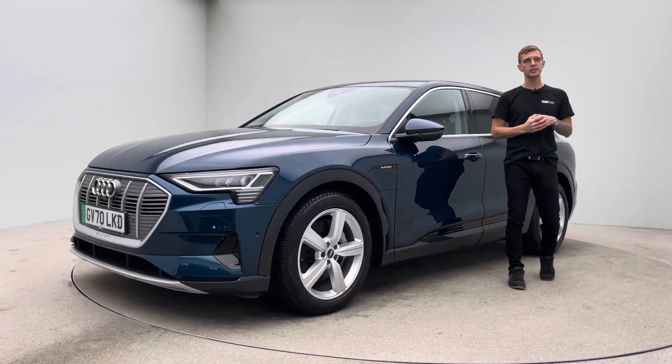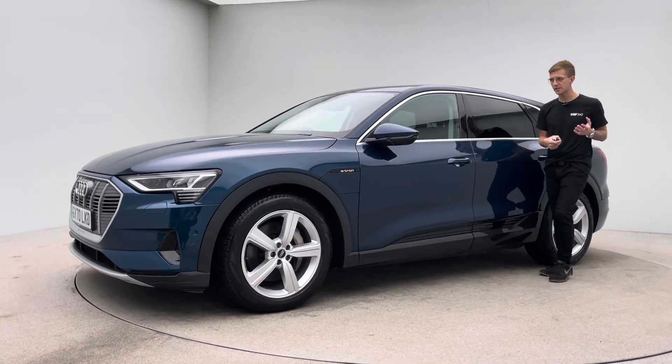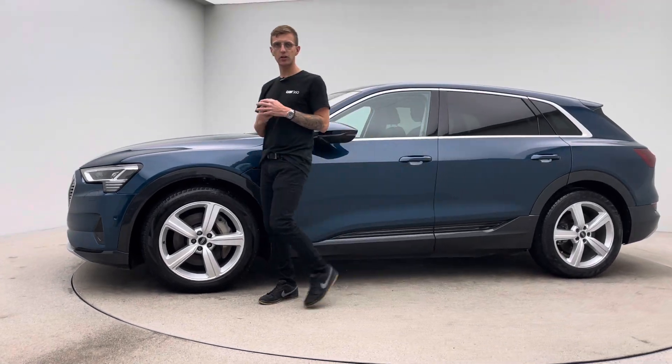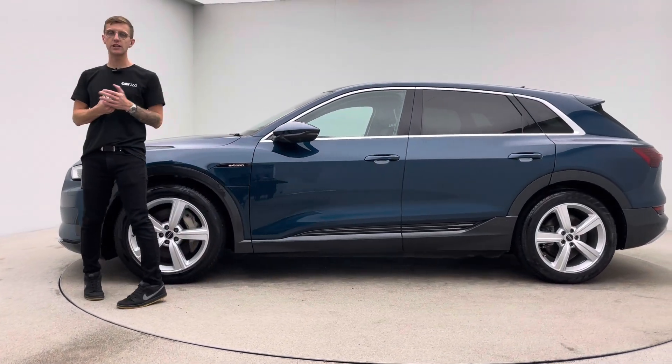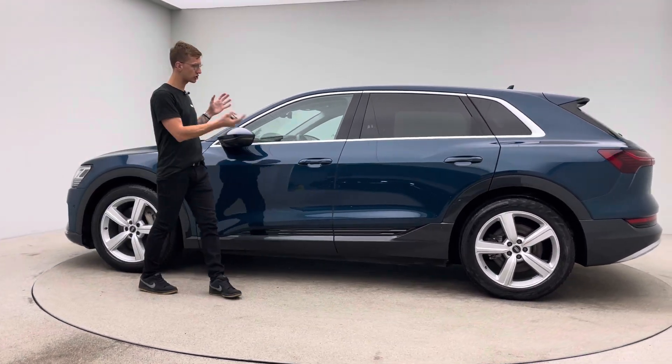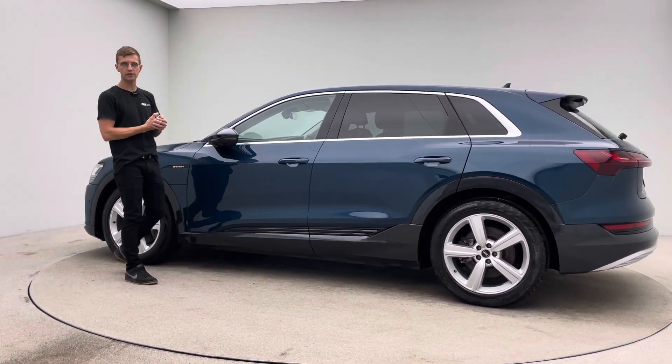Hello, my name is Ross, welcome to Car360 and thank you for watching this video presentation on our Audi e-tron. This vehicle is prepped in-house here at Car360 where we have a team of detailers, bodywork technicians and mechanics that do all of our prep, allowing us to show off the cars to this standard.